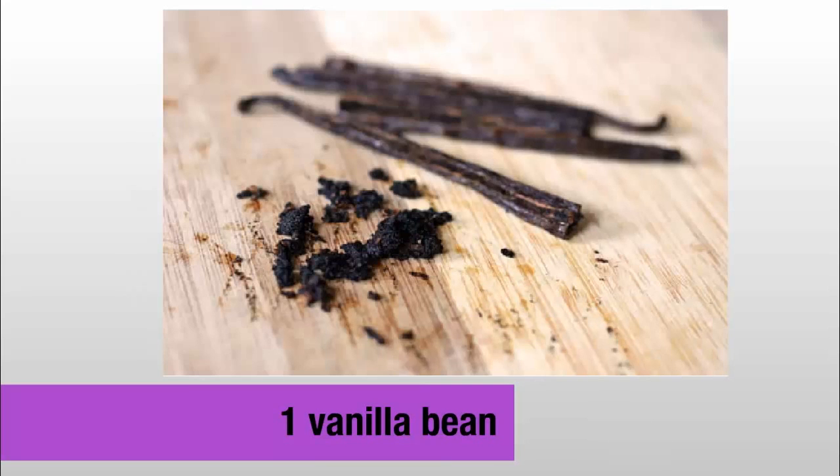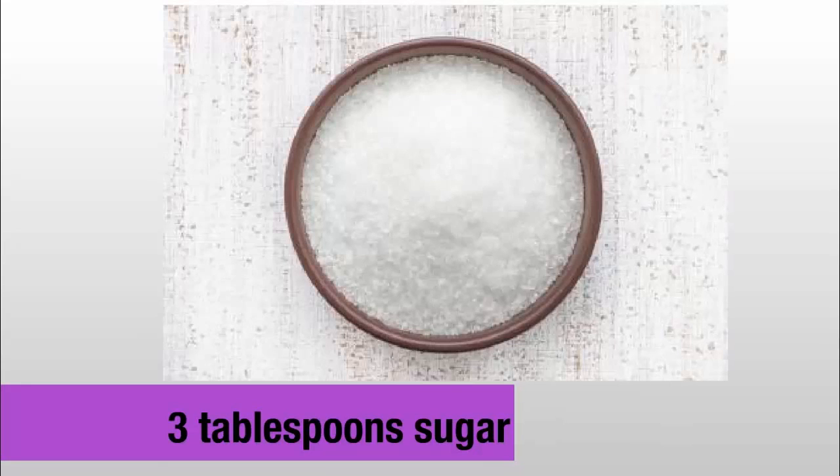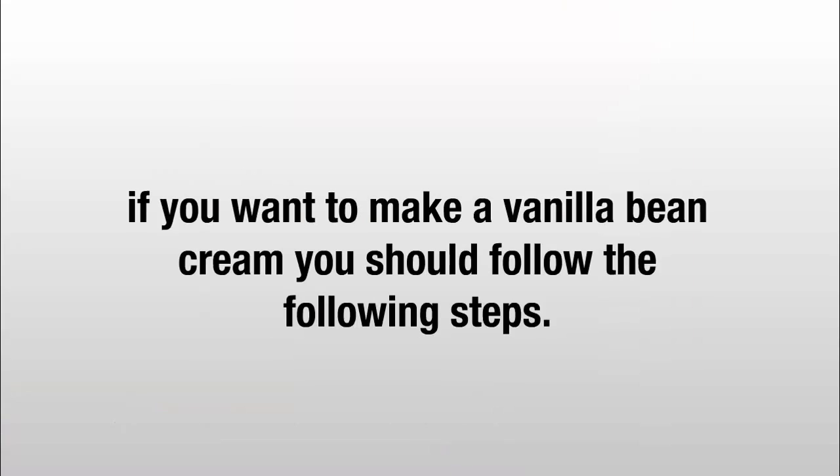Ingredients: 1 vanilla bean, 1½ cups milk, 3 egg yolks, 3 tablespoons sugar, 2 teaspoons corn starch. If you want to make a vanilla bean cream, you should follow the following steps.